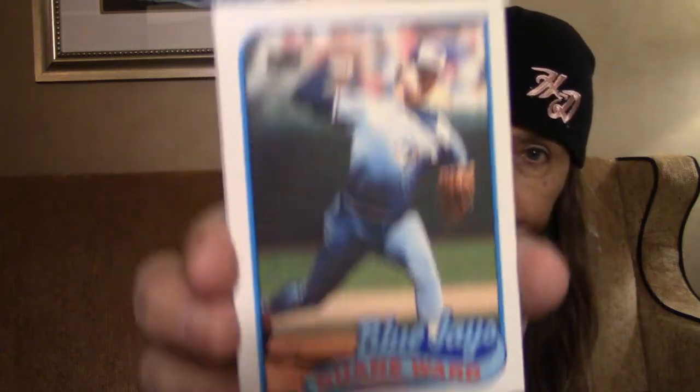Here we go with a Blue Jays player, Dwayne Ward. So far I really don't know if any of these cards are big hitters or valuable, but I will let you know on the other video — I'll do the work.